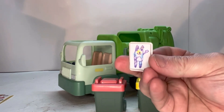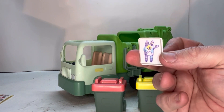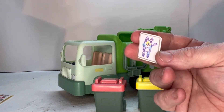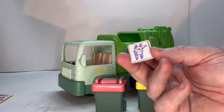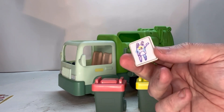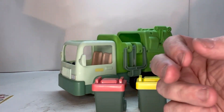If you're a Bluey fan, or your kids are, or you've watched it a hundred times with your children, you'll recognize these items from the recycling episode where Bandit takes the kids to the recycling center. He's getting ready to throw some stuff out and the kids get upset because he's throwing the pitch away — until he explains how recycling works.